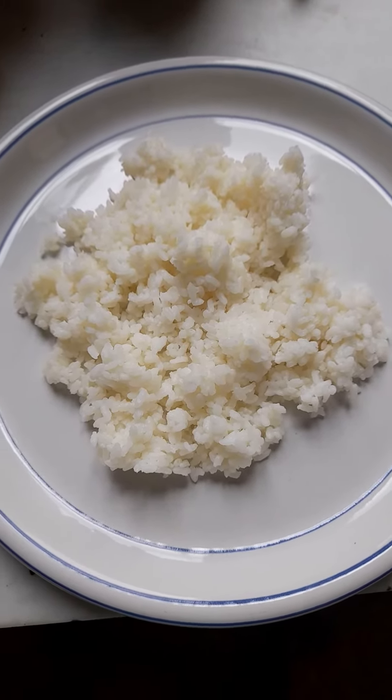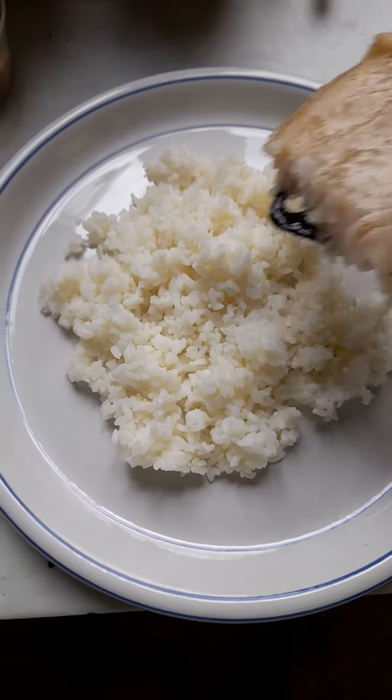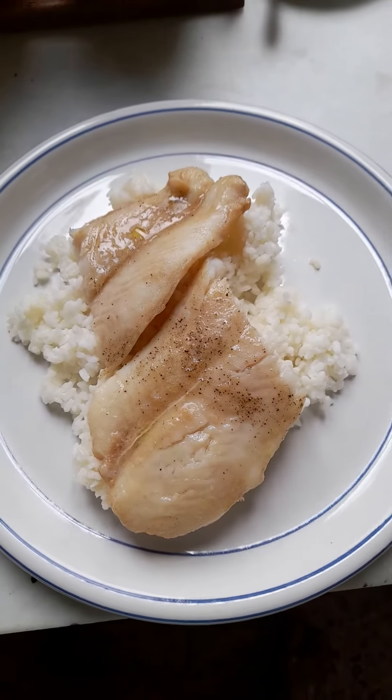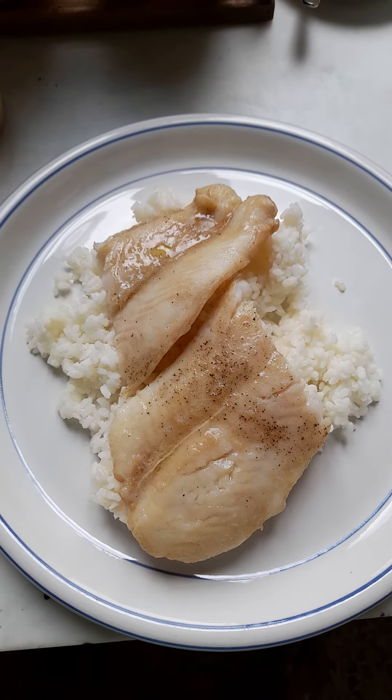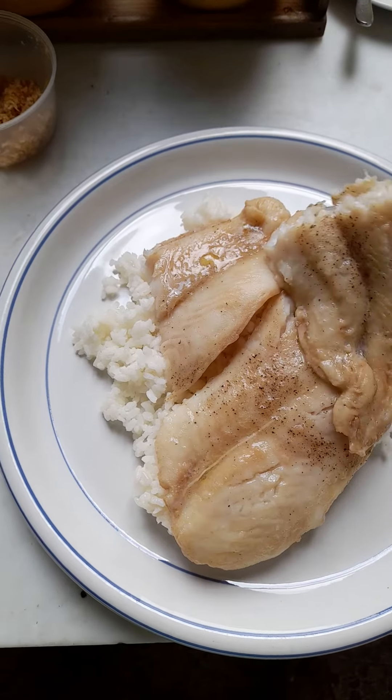Let's prepare the food of my boss. Let's put this on top. There you go. And half of it.